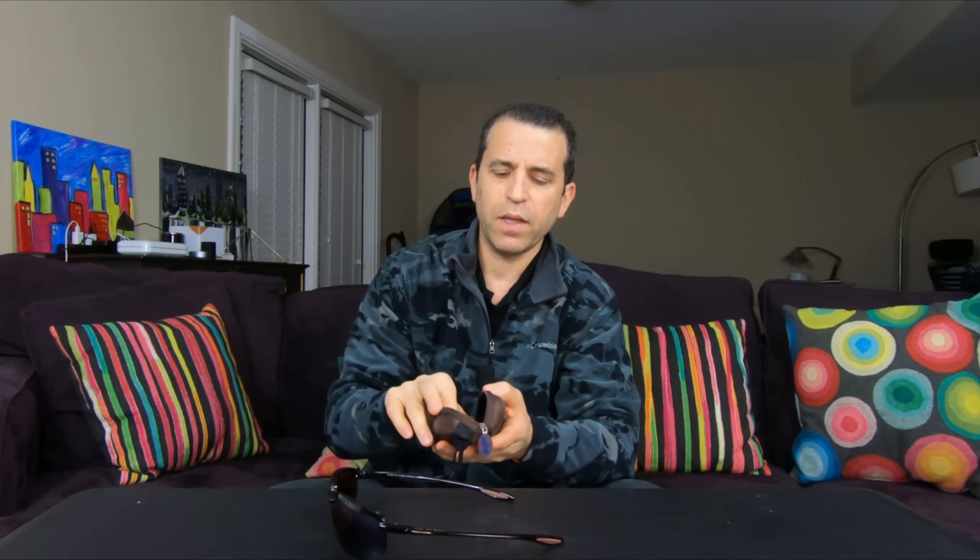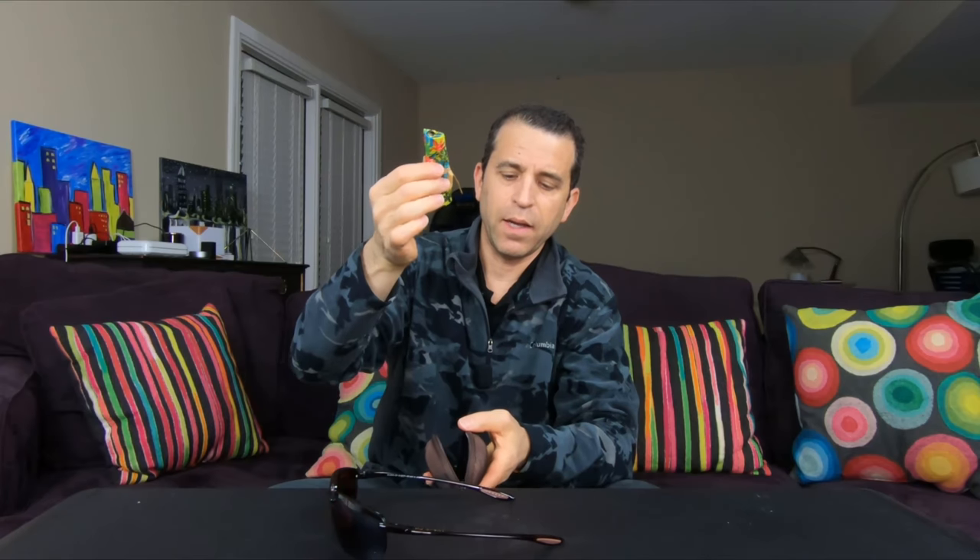In addition, by the way, when they repaired them they sent me the eye cleaning cloth and they sent back the case.